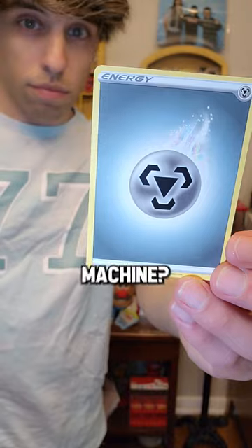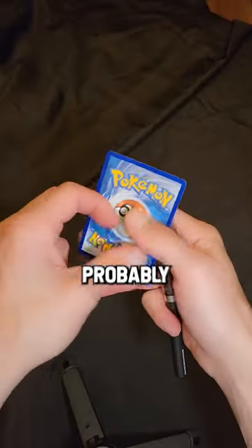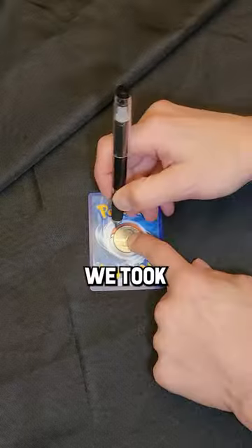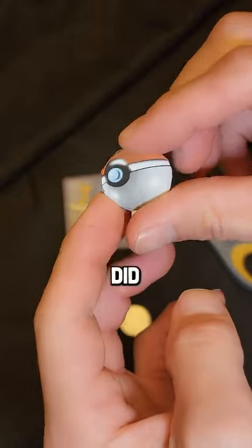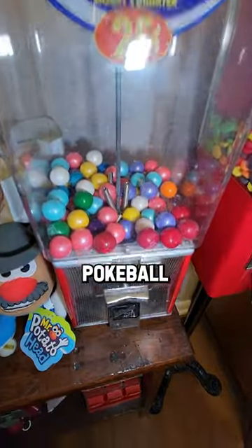Will a Pokemon card work in a gumball machine? For this one, I just got this energy card, probably worth a million dollars, and we took a quarter and traced out the rough shape of it. This was by accident — I did not plan to cut right out the Pokeball.